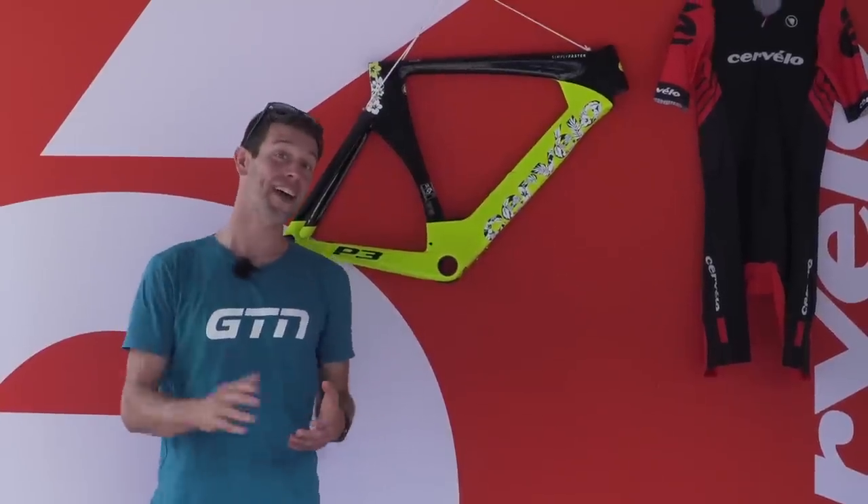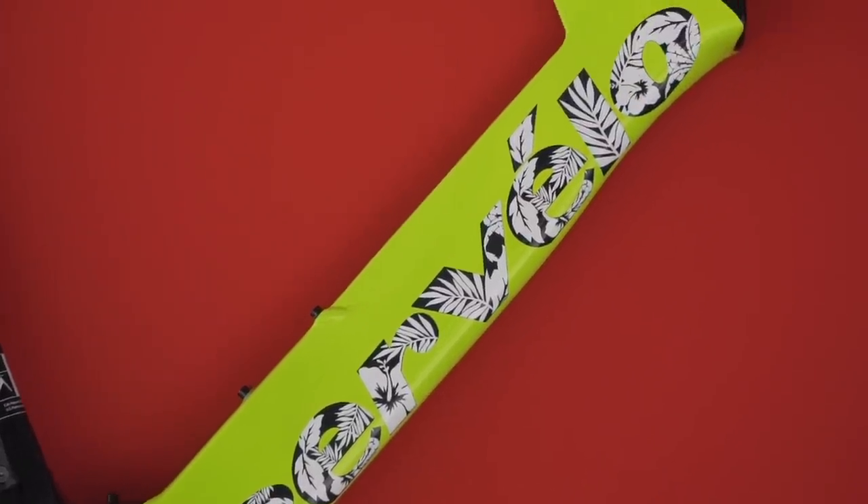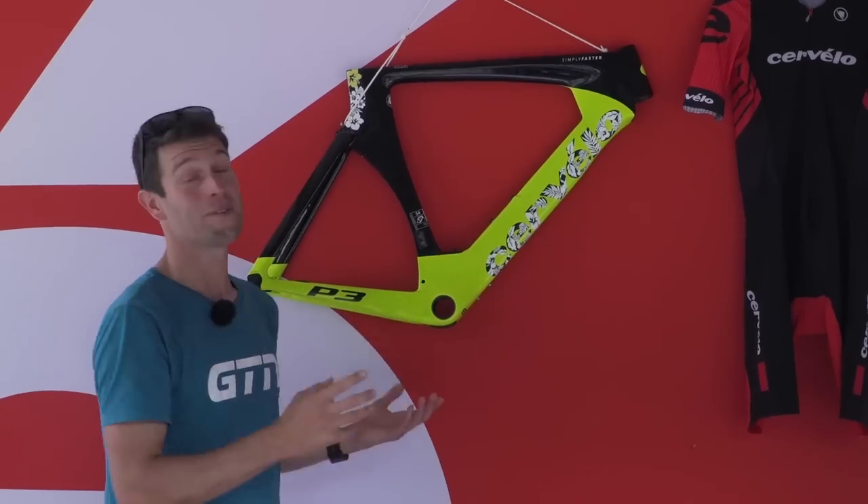Taking a route around the Cervelo stand here, I've come across this P3. It's already a beautiful bike, but it's got a really cool Hawaiian touch to the Cervelo logo. Just really nice.